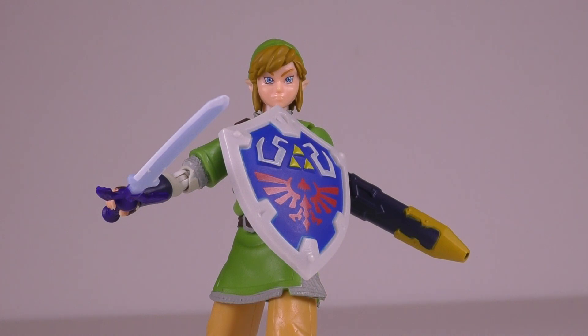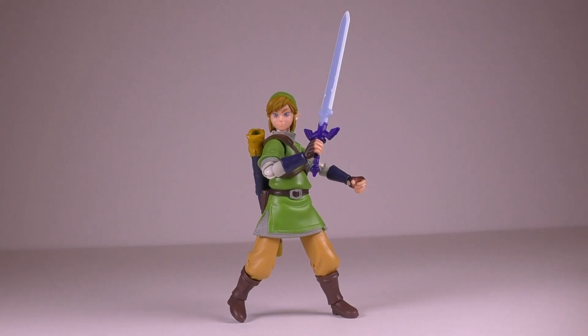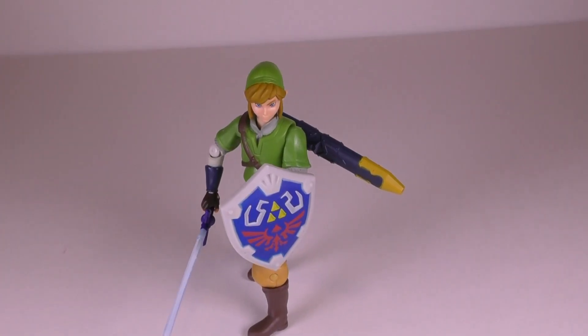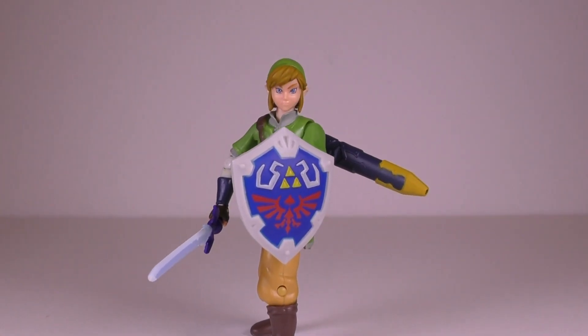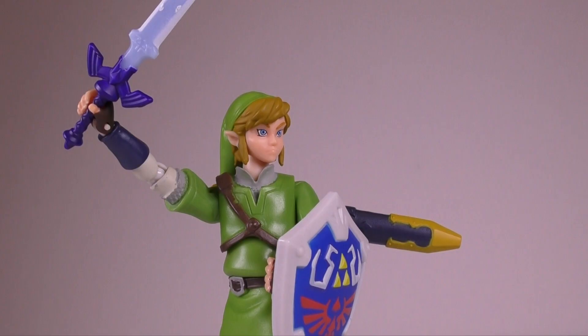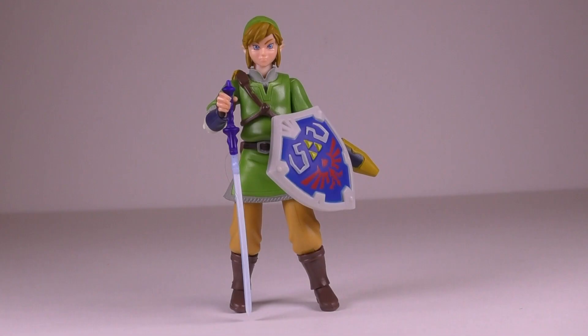Overall, this figure is quite good. It's not as good as a Figma figure, but then again it's only $10 in retail stores. It's a well-made figure, but I'm not sure if I like this one better than the cartoony version. I usually prefer this look for the character, but I think Jax Pacific did a better job with the cartoony version. Anyway, that is it for this review. Stay tuned for more toy reviews on Classic Action Figures. Until next time, take it easy.